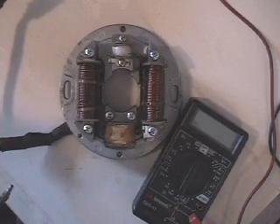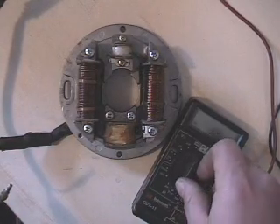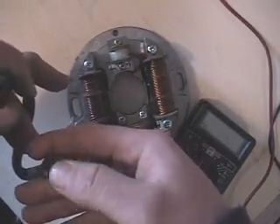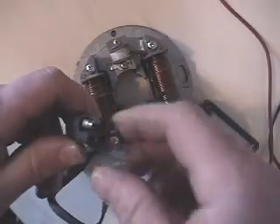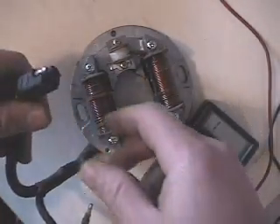Checking this one is much like checking any of the other stators. First thing we can do is take a look at the plugs. We've got two plugs: a three-prong triangle shape, and then a four-prong. The four-prong is the one that plugs into your wiring harness.